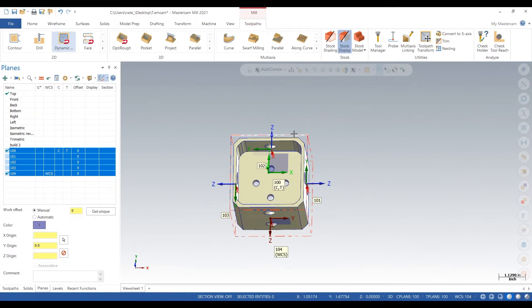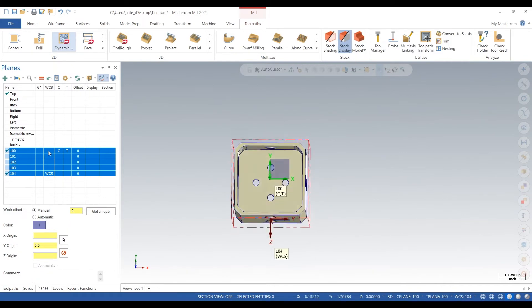So as you can see, we've got all of our planes set up and now we're good to go — 3+2 mode on those holes on the outside.